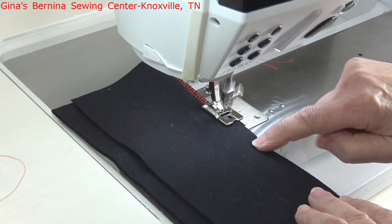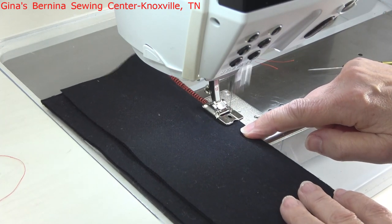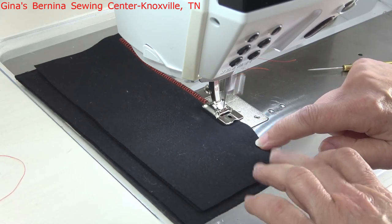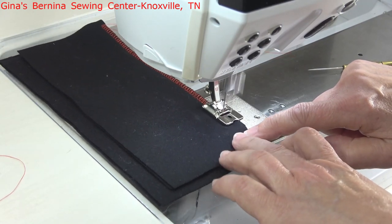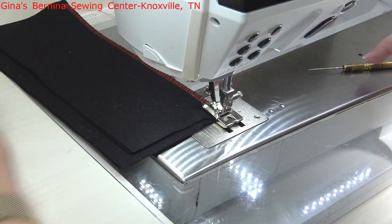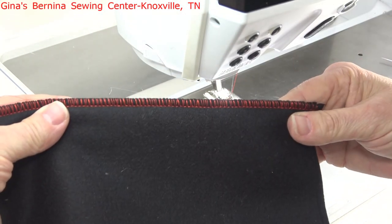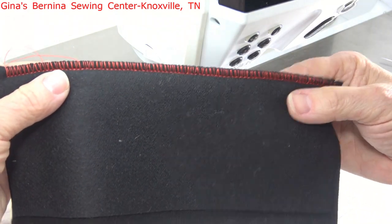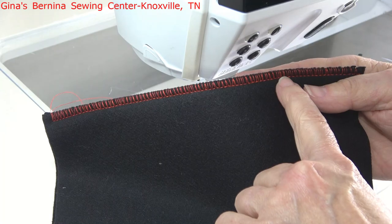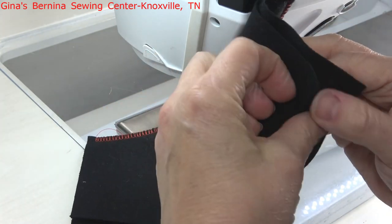All I really have to concentrate on is guiding and keeping the edge of my fabric up against the marked line on the foot. Because this has the wide oval opening for the needle to travel, that also means we can utilize all the needle positions on our machine as well. You can see we have put an overlock edge on it and a seaming stitch — the straight stitch is holding the layers together — and we finished off those layers. It was quite a bit of thickness and the foot accommodated it beautifully.